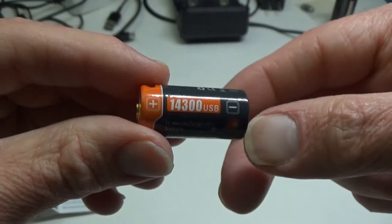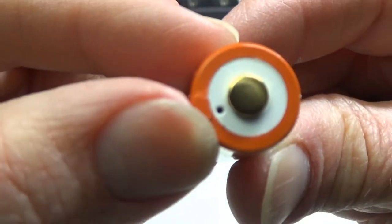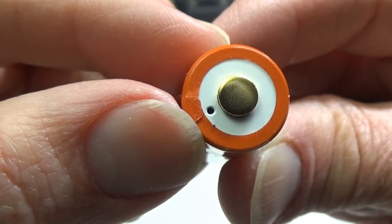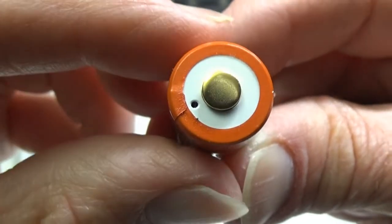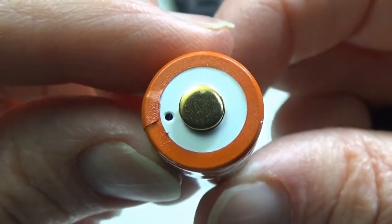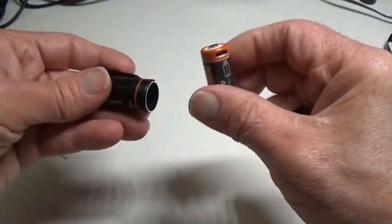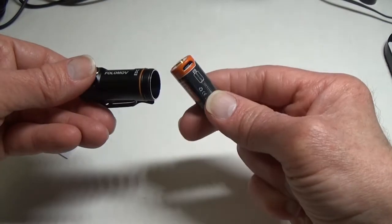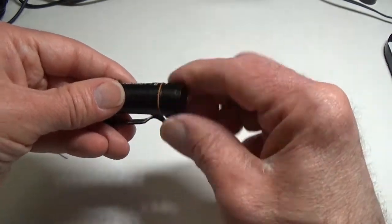As soon as you connect the USB to the battery, there's a little indicator on the top — it will be red as long as it's not fully charged. It'll turn blue when it's fully charged. You can see pictures of that at my written review at lightsandgear.com. Note that you cannot charge the battery inside the light — you have to take the battery out to charge it, as there is no USB port on the flashlight itself.